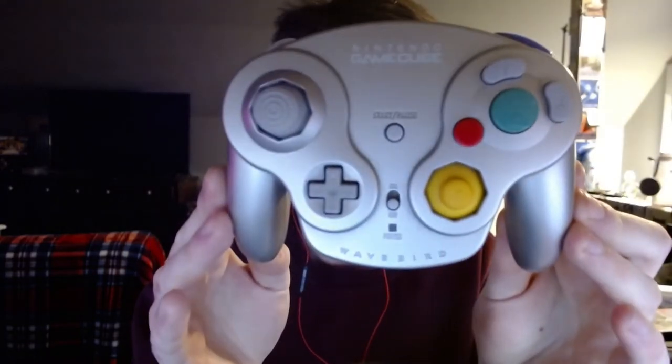Since we're in the realm of GameCube, I also have Nintendo's wireless controller they made — the WaveBird. It's a nice controller, especially if you like playing Smash Bros on the Switch or whatever. It gives you the edge, and it's still wireless so you can sit back and be comfortable on a couch.